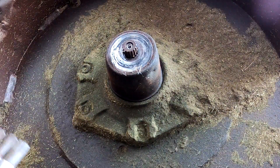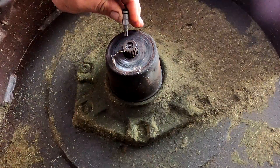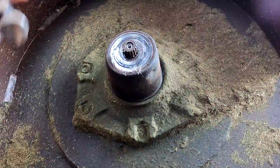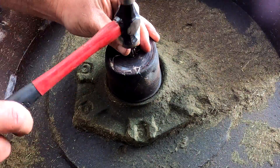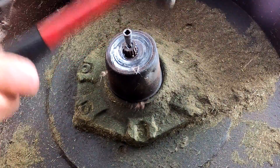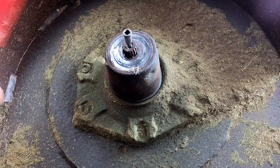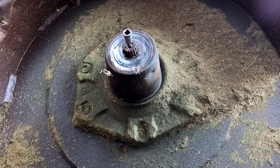Then get yourself a Torx bit that fits the hole, or slightly bigger, and tap it in. Now these aren't my good Torx bits — these are my cheapy ones that I use for bolt extraction.